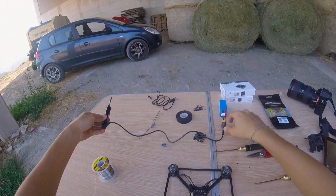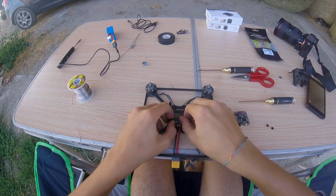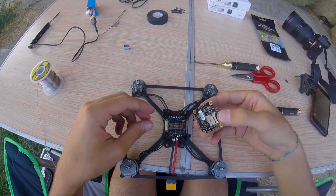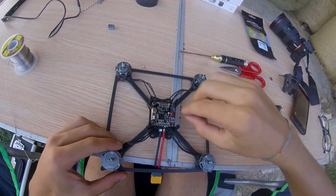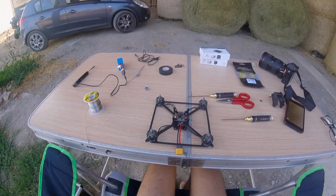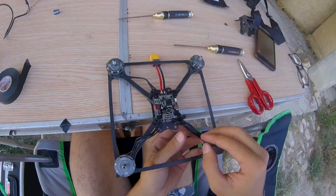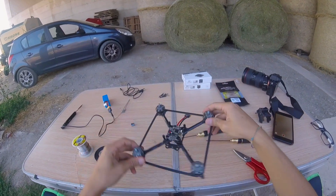So now we are going to put the flight controller on. We're gonna take the nuts out. Remember to always put a minimum of one rubber ring in the bottom to avoid vibration to the flight controller. Put this down, put the nut back — done. Now we're gonna put a little bit of tape to lock the wires down to the frame. Look how clean this is. And this is already done.